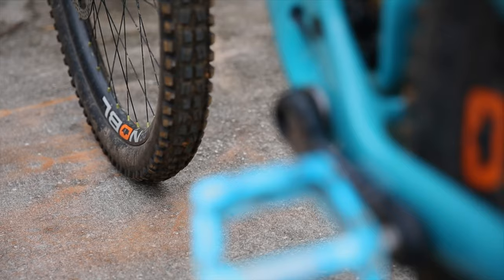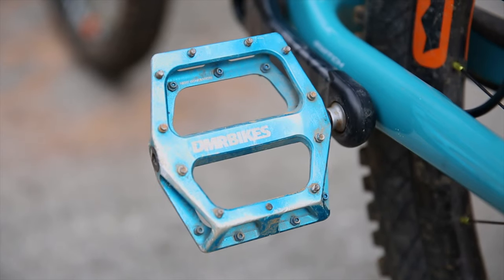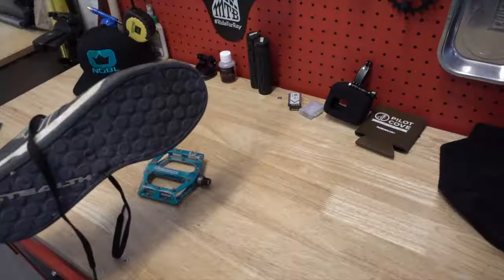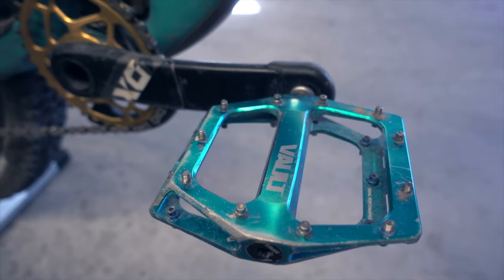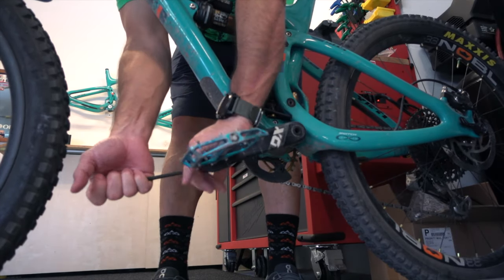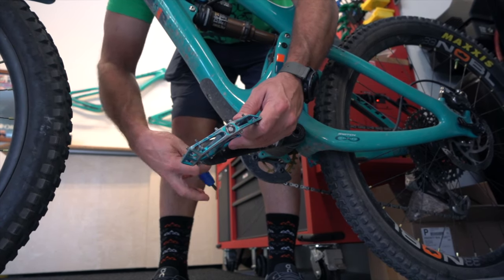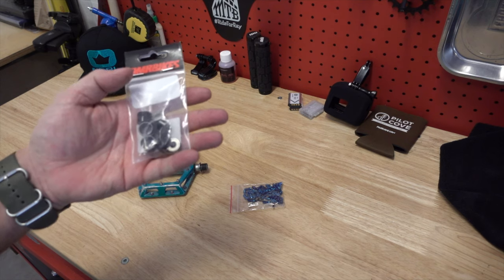Let's check out the drivetrain, starting with the pedals. When I switched to flats, I searched for the grippiest option. Reviews consistently pointed to the DMR Vault — aptly named — offering huge amounts of grip. Paired with 5.10 Freerider Pros they border on too much grip, but beyond being grippy, they're robust, look great, aren't too thick, offer replaceable pins, and are fully rebuildable. Price is steep for flat pedals but they've been running strong since August 2017.